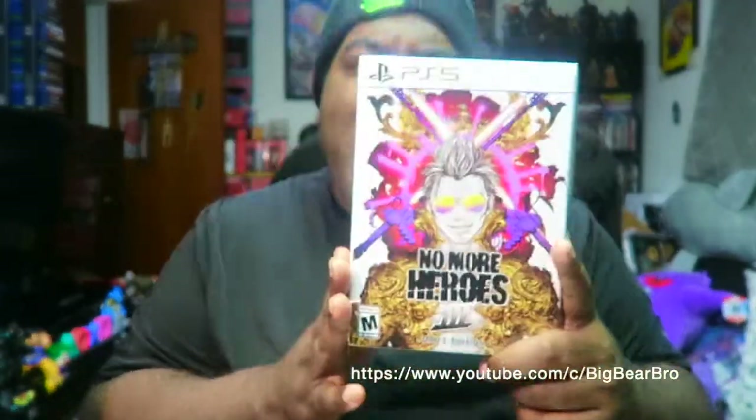I'll be live streaming this on my YouTube channel and also my Twitch channel called Big Bear the Bear. Make sure you guys go over there and subscribe, follow your boy, and hold me down. Shoutout to all the loyal people leaving thumbs up, sharing, and coming through the live streams!